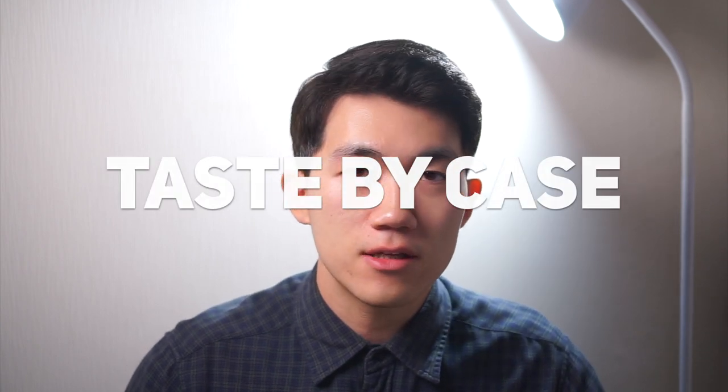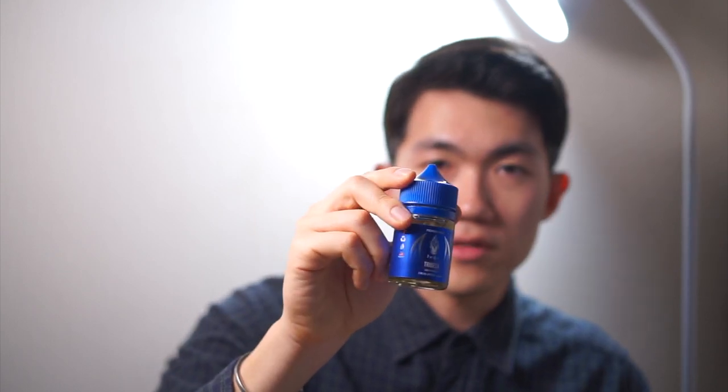For Taste by Case, I do recommend this e-liquid daily. Because the tobacco taste is sweet and light, when you miss actual cigarettes I think this e-juice will satisfy you perfectly. I hope you do not go back to cigarettes — I believe this e-juice will save your life. That's about it for Taste by Case. If you like this video please let me know by subscribing and liking. As always, Taste by Case — this is a lifesaver e-liquid.